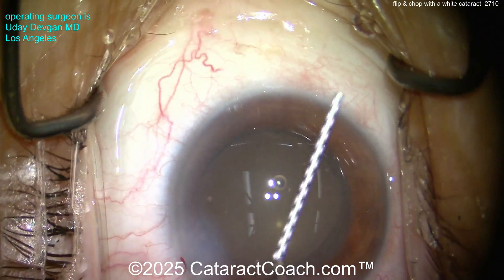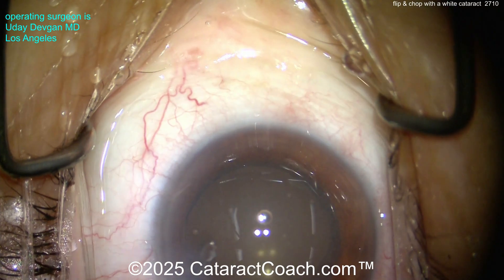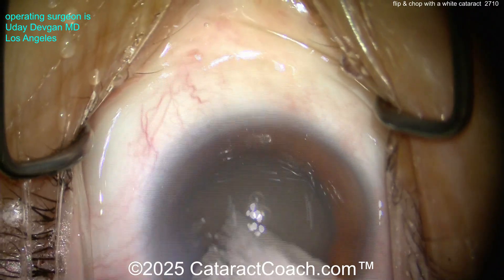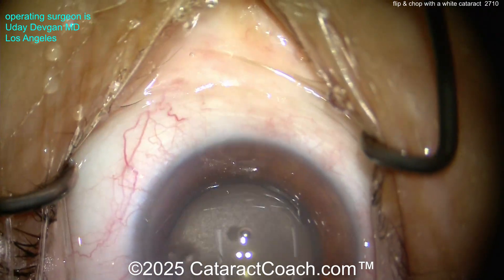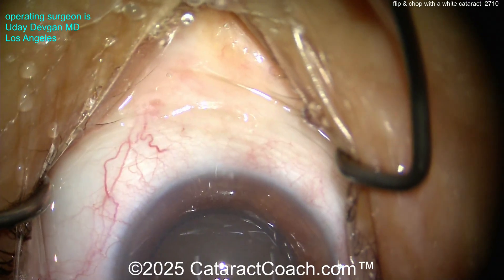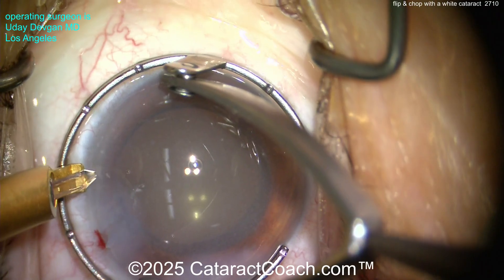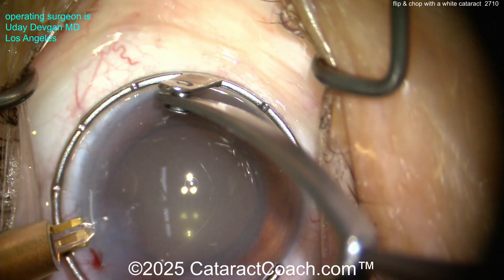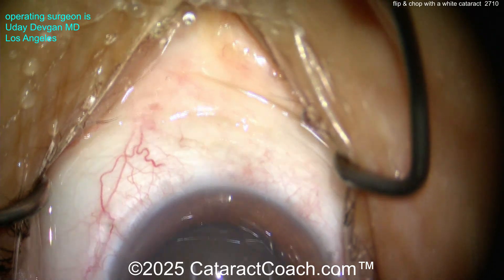Check the pressure — that looks pretty good; let's drop it a little bit. Now we'll do a little LRI. First, let's get tetracaine on a sponge to make sure the ocular surface is nice and numb — this patient is under topical anesthesia only, no block. Put the fixation ring down and do a little treatment for the astigmatism — maybe about half or even less. Looking good — fantastic case!